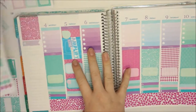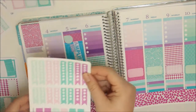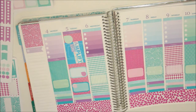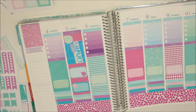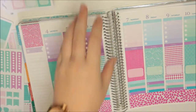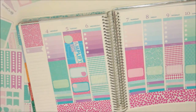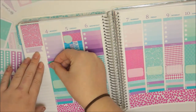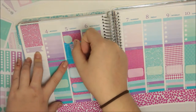On Monday, I have school and also something due. So I might just grab from my sticker binder - actually no, because those are printed in matte. I'm going to grab a stitched banner. I think that's probably the best way for me to do this. I'm going to go with a purple stitched banner on Monday as I have something due.